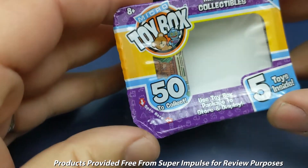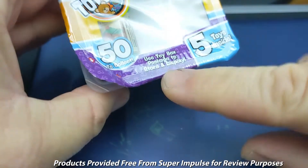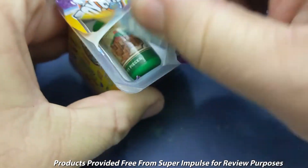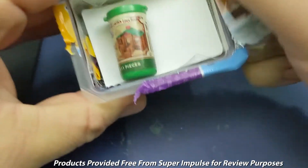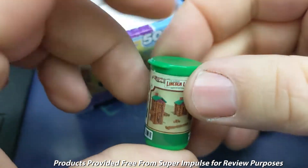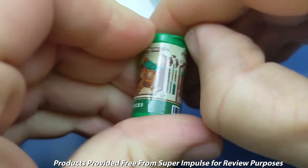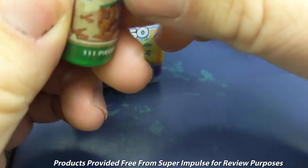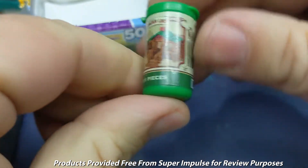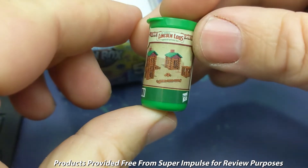So here we have the Micro Toy Box. We'll open this here. It says the Toy Box package — use the Toy Box package to store and display. As we open this up, we've got tiny Lincoln Logs. And since these are like the world's smallest toys, there's nothing inside — it's just a display of Lincoln Logs.